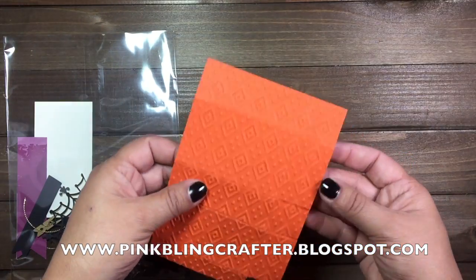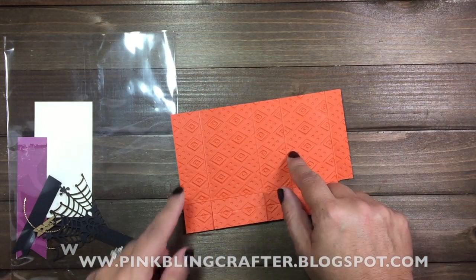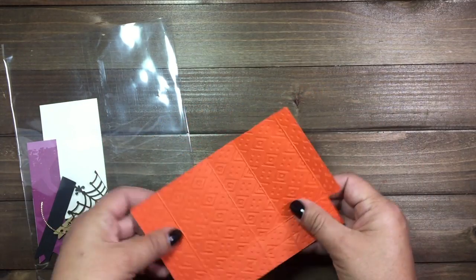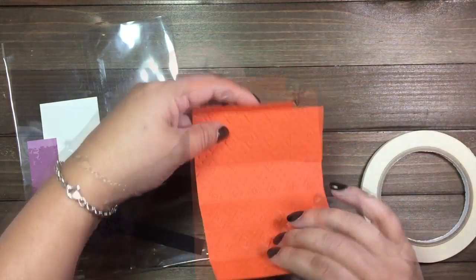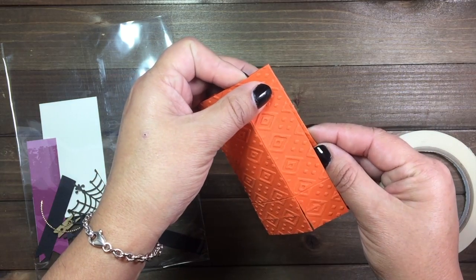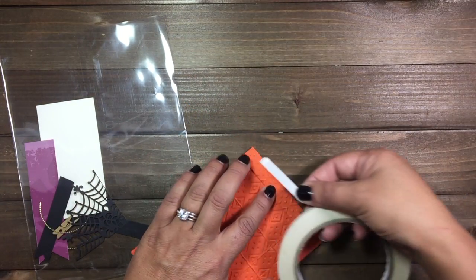In your PDF file you will have instructions on how to score and cut, that way if you want to make some more you can do that. To assemble this and to make sure that this bag stays well put together, we're going to use some tear tape. You want to put tear tape right here on this side, and basically what you're going to do is close it like so.